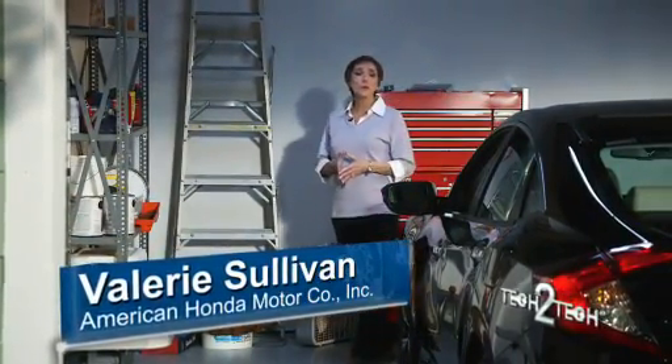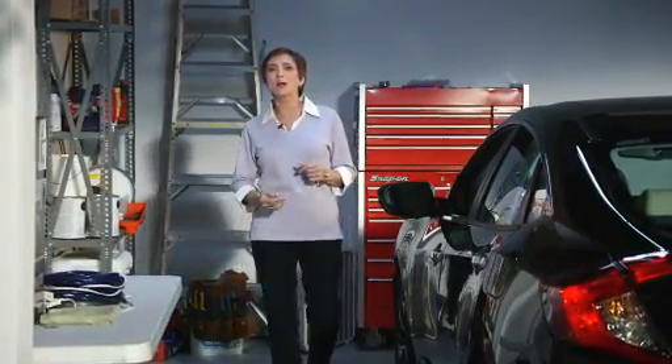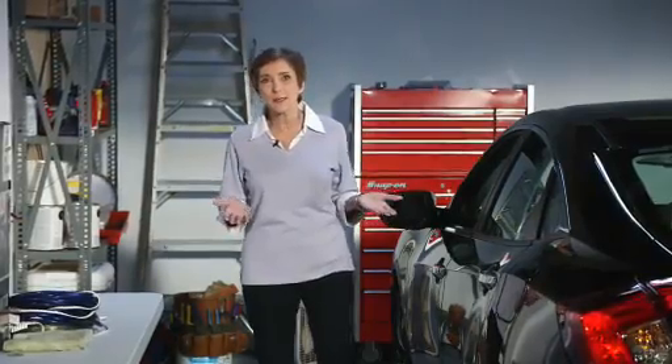Hi, I'm Valerie from American Honda. In this video, I'll show you how to calibrate an indirect tire pressure monitoring system, or TPMS, using the display audio or DA.